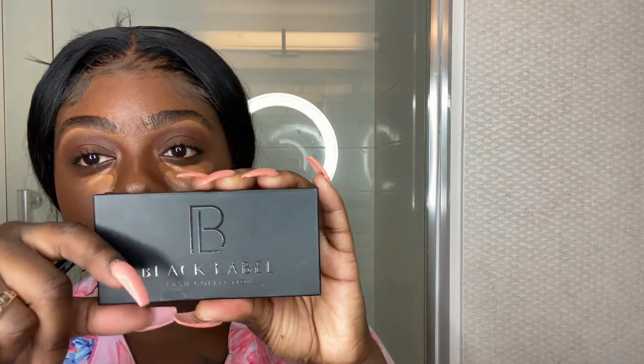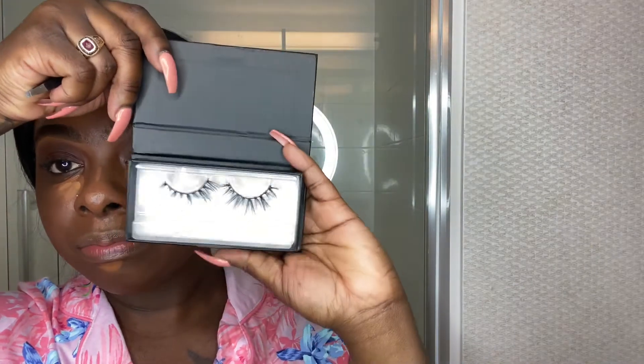For my eyelashes I'm going to be using lashes from my own brand — I'll be announcing when it's going to be debuting and available. I'm excited! I haven't named them yet so if y'all have name suggestions let me know. This is my most natural everyday subtle pair and the brand is called Black Label.